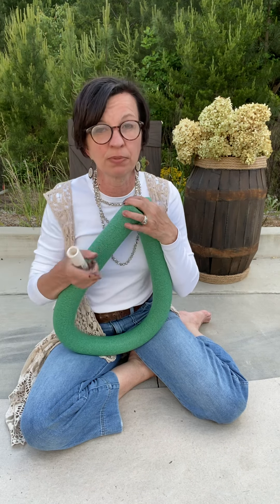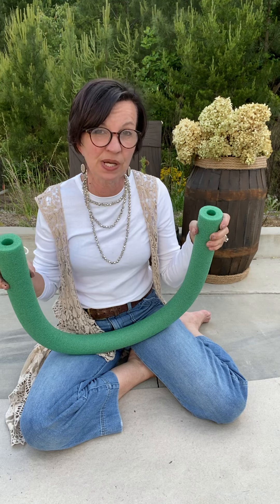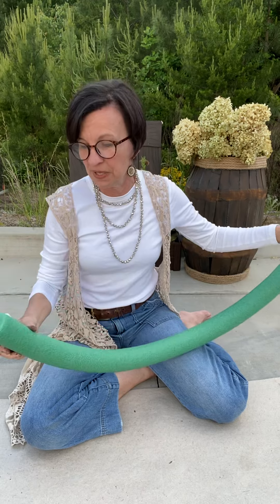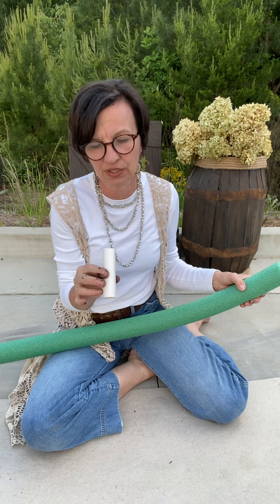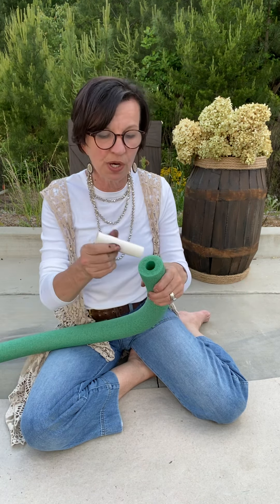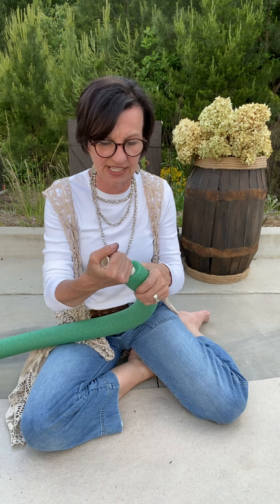Start commenting below and tell me ideas you would use. We need to connect these two ends to create this to look like a wreath. I'm going to use this little piece of PVC pipe — it's about four inches long, a scrap piece I have. You want to make sure whatever you use — a piece of PVC pipe, a tree limb, whatever you've got laying around — fits snug in the hole of the pool noodle. Do you see how this really fits snug in there?